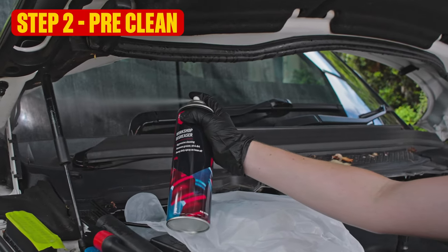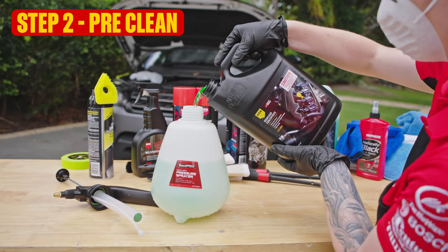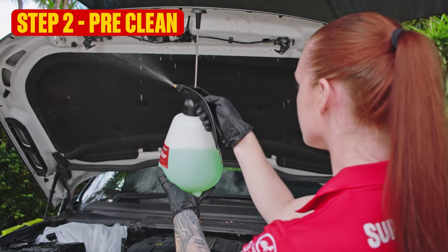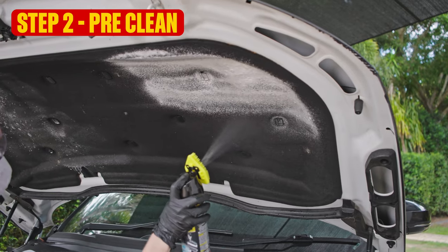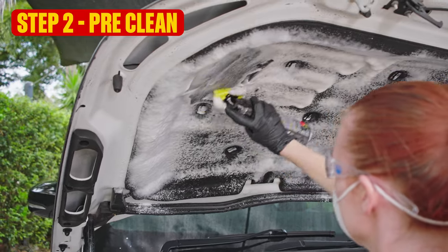Now, there's nothing wrong with degreaser in a can, but if you're going to be doing it a lot, grab some mixable degreaser and apply it with a pressure sprayer. Now that's done, it's time to clean the liner — just use an automotive carpet cleaner. Spray it on, scrub it off. Yep, just plain old carpet cleaner.